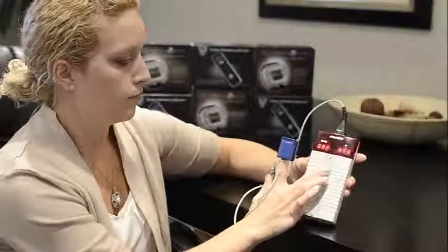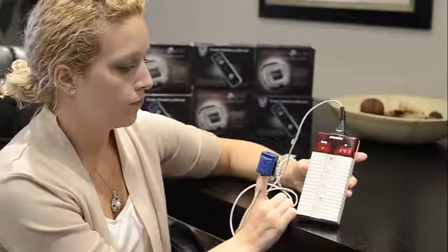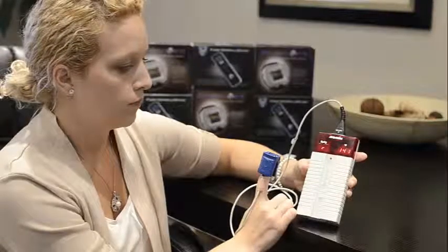Step 4: turn on the device by pressing the top button. The device will light up and numbers will display.